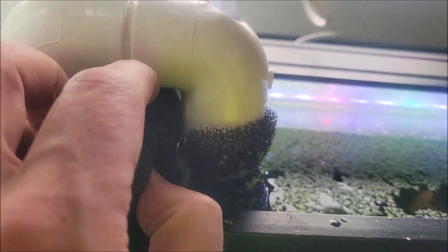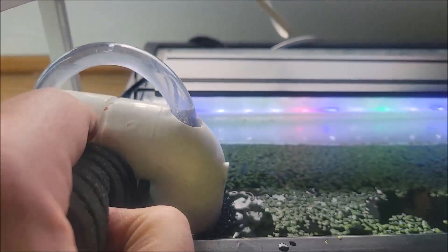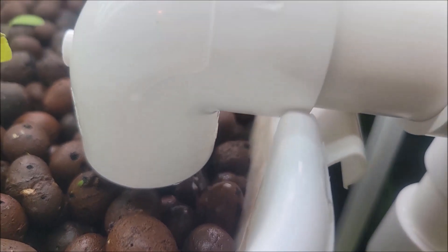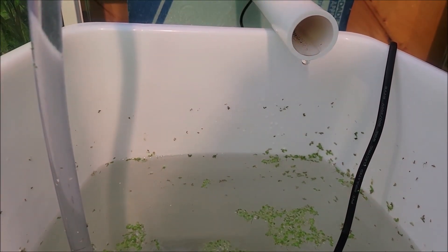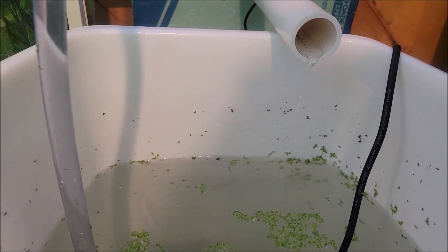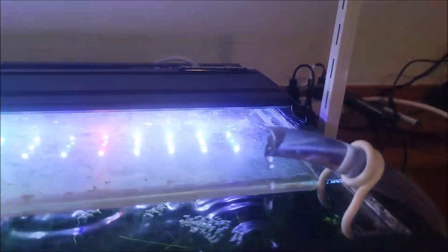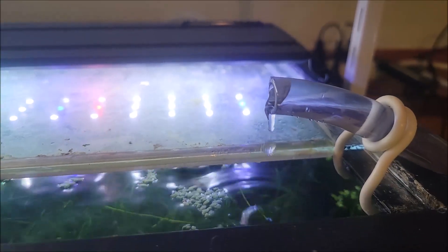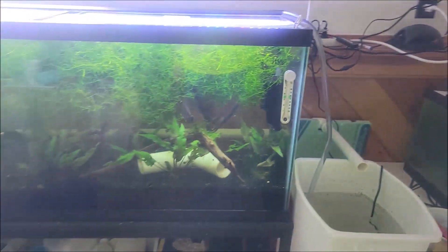So then if we come back over here, we pull the sponge out and get that back down in there, and that should start the siphon again. You can see we're draining out now, and then in turn we should see some water coming out here pretty quick — there she goes. And then as that fills up, that will give the pump a little bit more weight so it can continue the cycle.